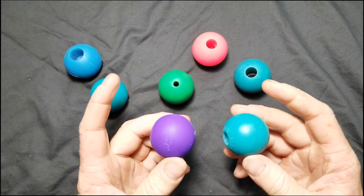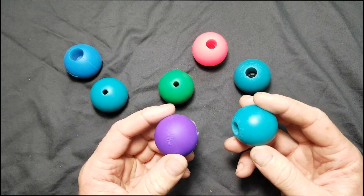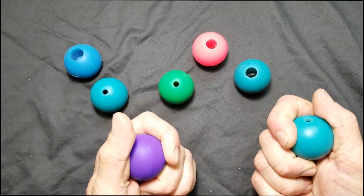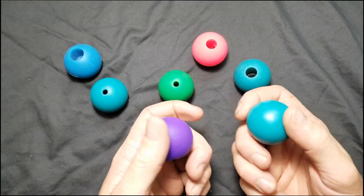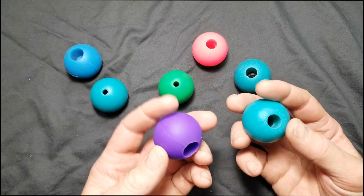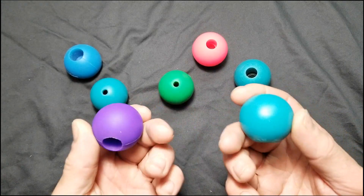The first ones we're going to talk about are from Home of Poi and Play Juggling. They're both silicone spheres that are perfectly round, have a great grip to them, and they're nice and heavy. This is what I've been using for many, many years, and I don't think I'll ever go to anything else. These are pretty much perfect.